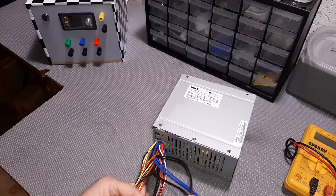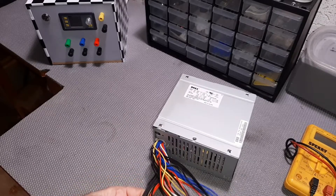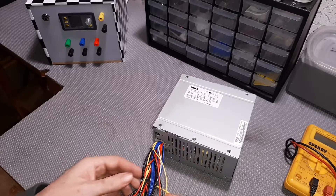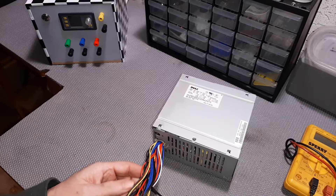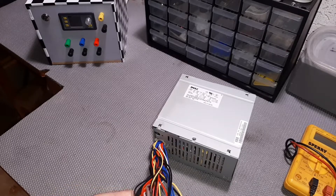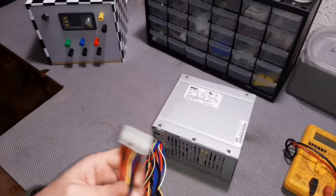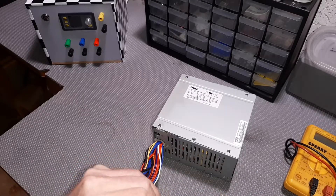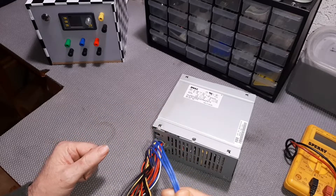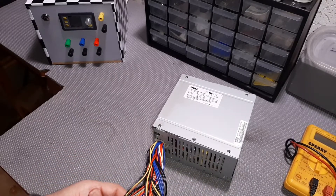It doesn't matter which black wire you use - they're all grounds. Just make sure you use a wire that matches the size of the wire you're mating it with. There are probably 15 black wires in here, they're all grounds. All of the yellow wires are 12 volt output, all of the red wires are 5 volt output, and on this Dell the blue wires with a white stripe are your 3.3 volt lines.